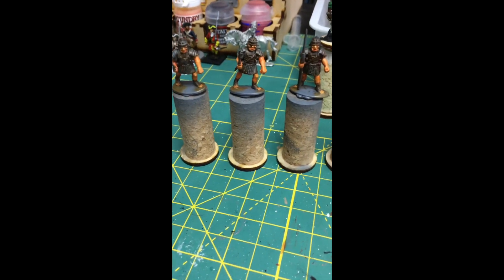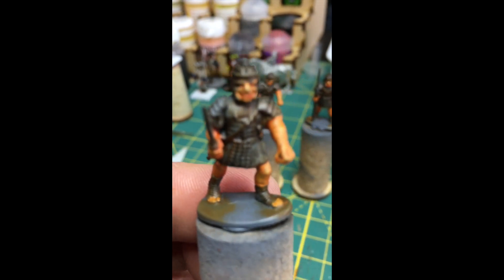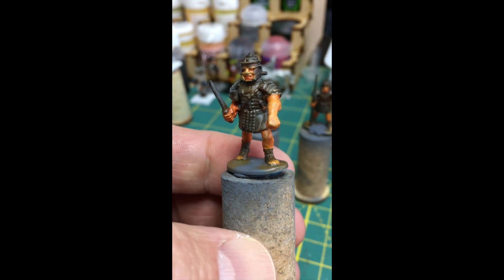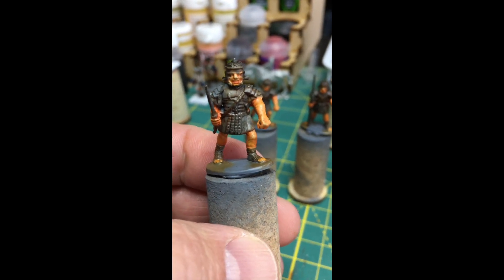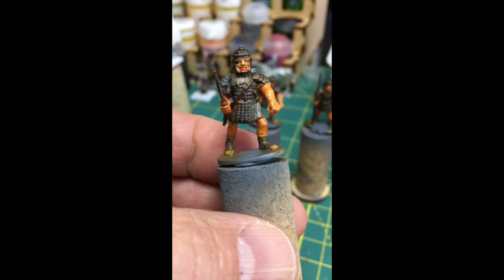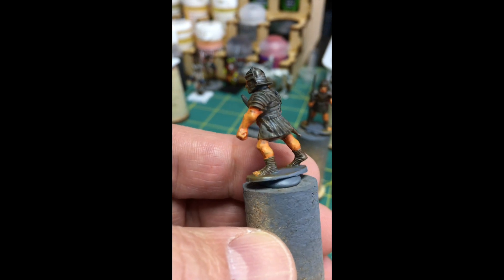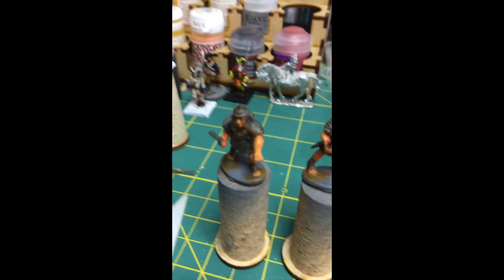So what I've done so far is I've painted up the flesh — let me get in focus here, there we go. The Legionnaires were primed gray to begin with, then I did a quick wash of raw umber over that using oils. I then did a base coat of Vallejo flesh tone, then painted the oil paints over that for the flesh. I'll just give you a quick little pan here of what I've done.